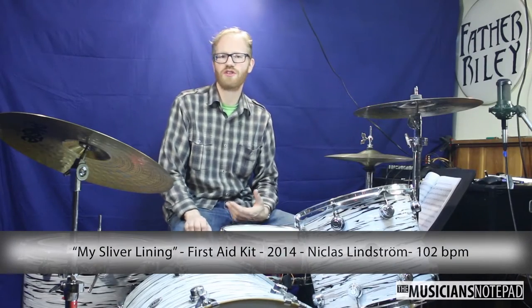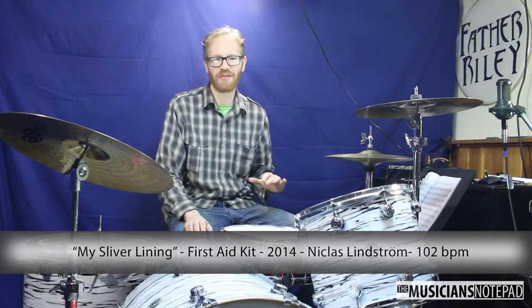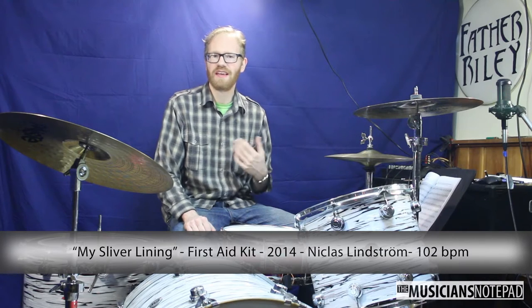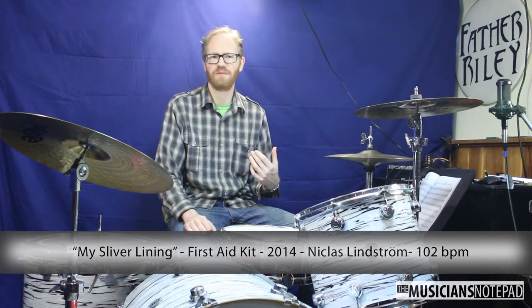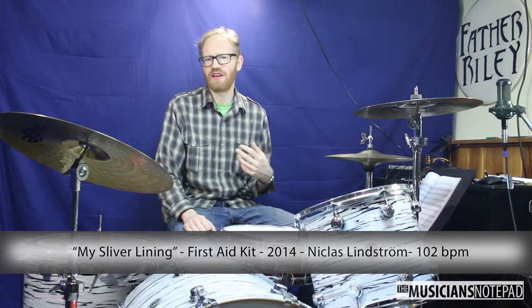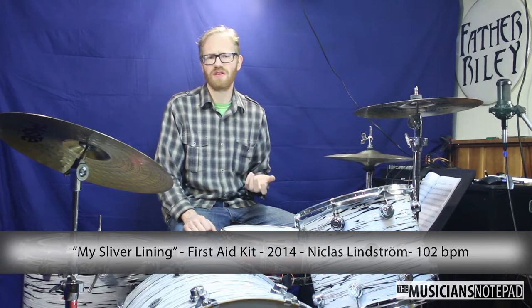This month our groove comes to us from Swedish duo First Aid Kit. Drummer Nicholas Lindstrom — not the famed Detroit Red Wings defenseman — gives us a laid-back, solid train beat for this tune. I've been wanting to do a train beat for a long time on Groove of the Month because it can be a great barometer for how a student is doing.